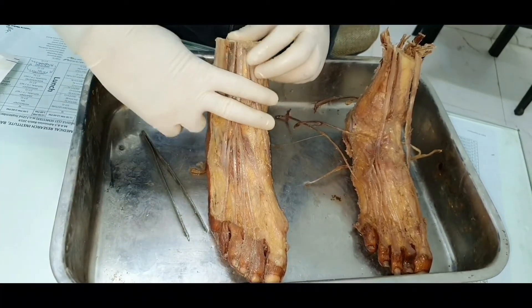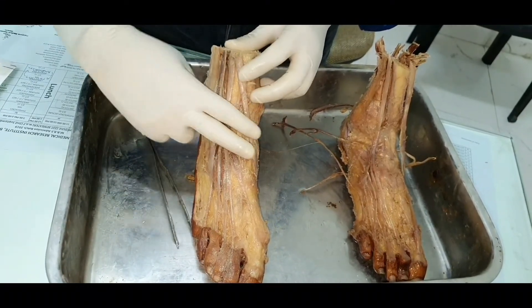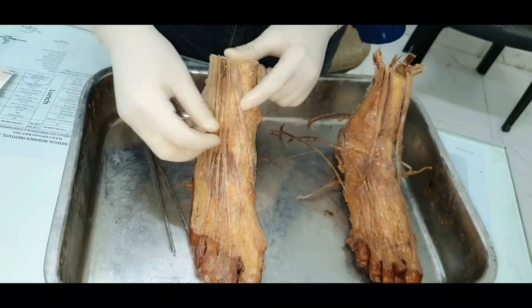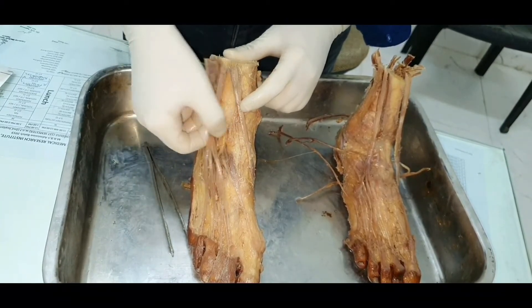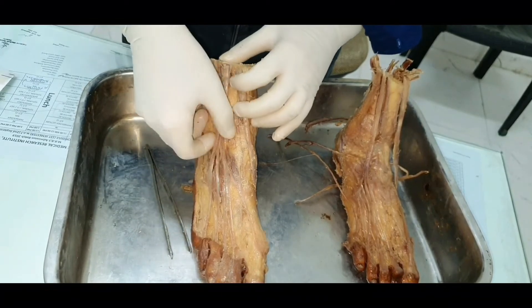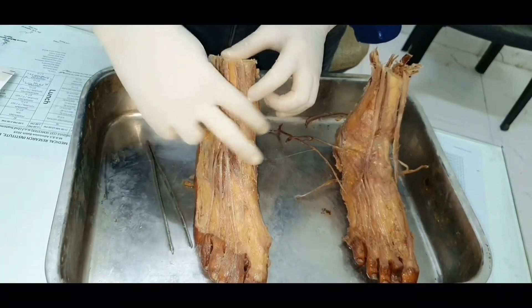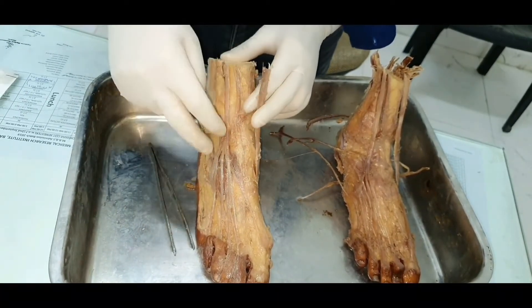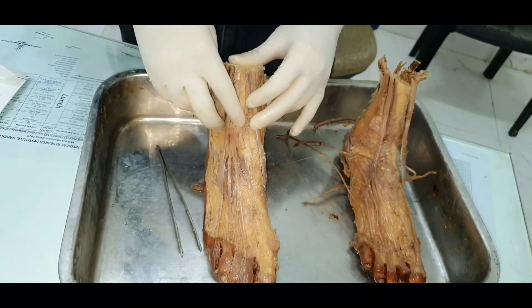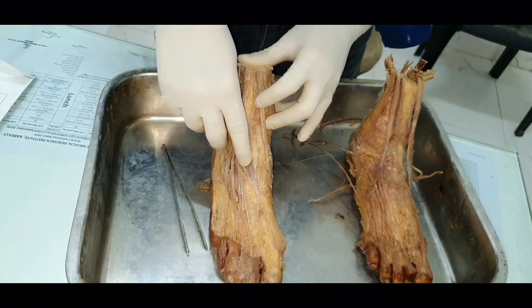Remember there are two bands of the extensor retinaculum: a straight band above and a Y-shaped band below. The Y-shaped band of the extensor retinaculum has two limbs of the Y on the medial side and a stem on the lateral side. Through the stem, these two tendons pass out. From the two limbs pass tibialis anterior, extensor hallucis longus, along with nerves and vessels. The nerve which emerges from the extensor retinaculum is the deep peroneal nerve.